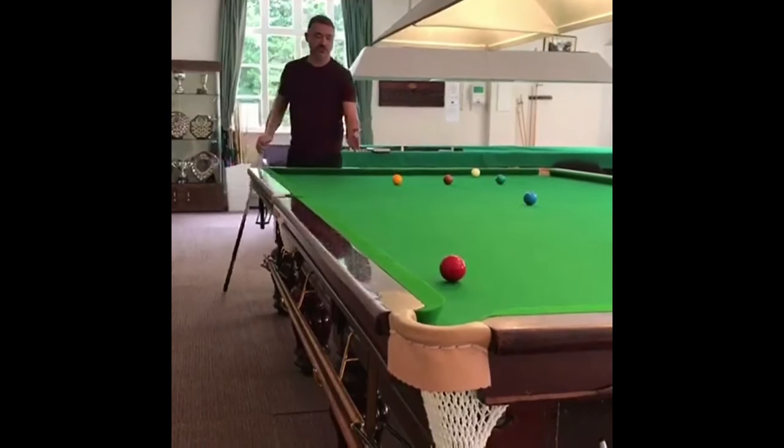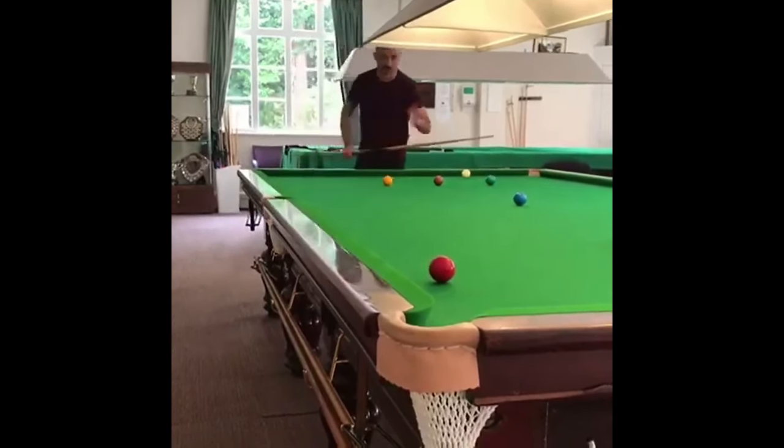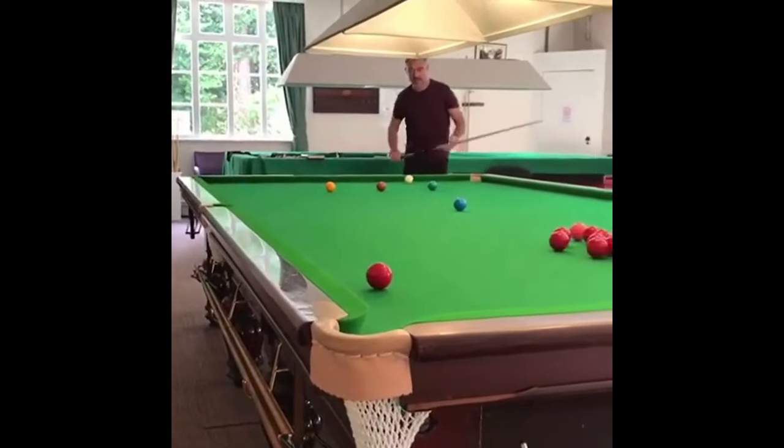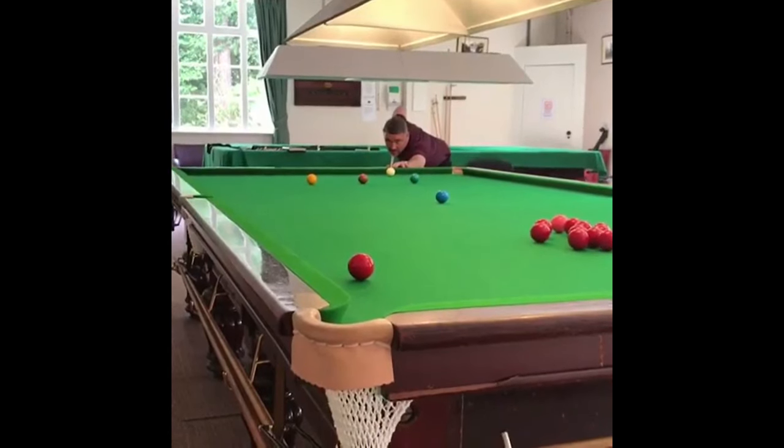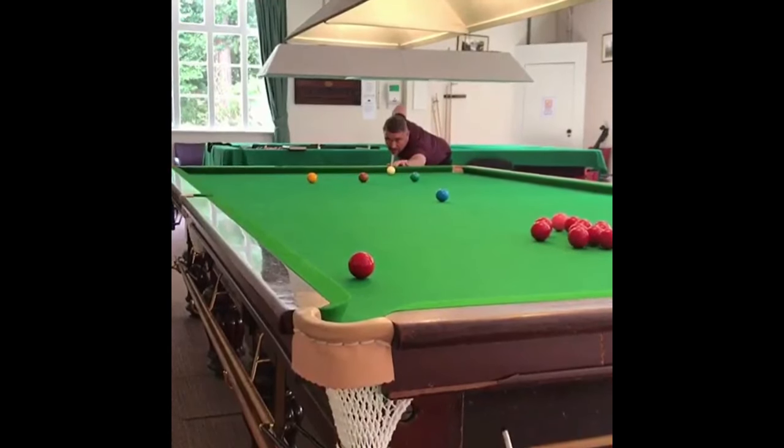This is a shot — it's not the most difficult shot in the world, but in a decider, the pressure is ramped up. You've just got to go back to basics. Just keep really still, make sure your technique's right. Just dropping it in off two cushions.